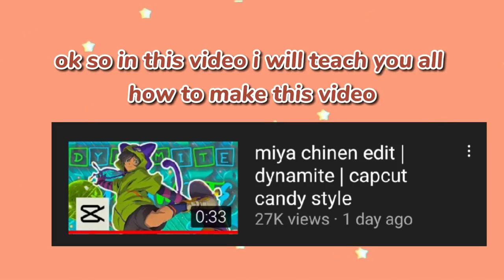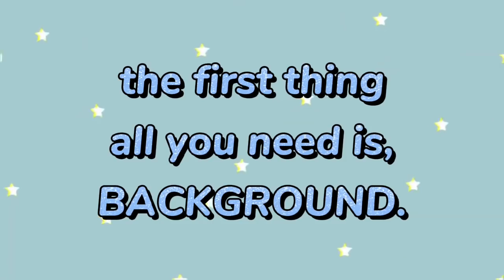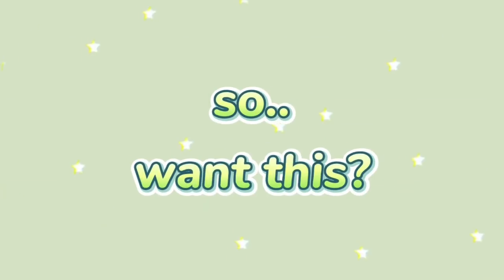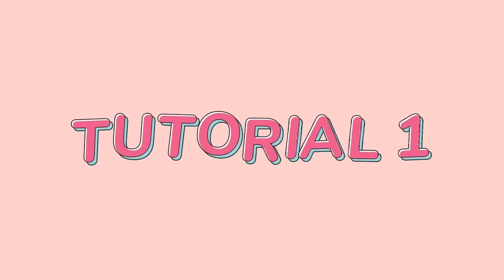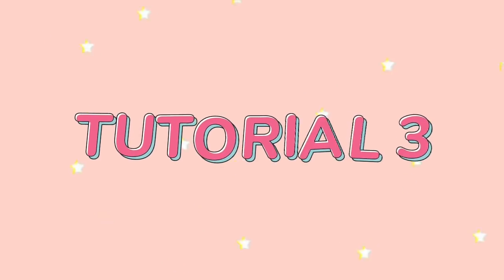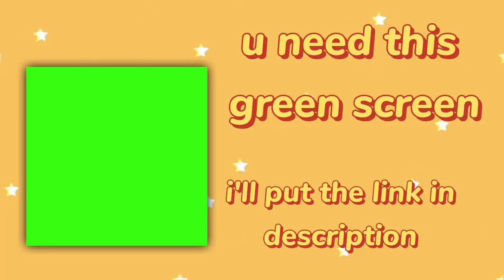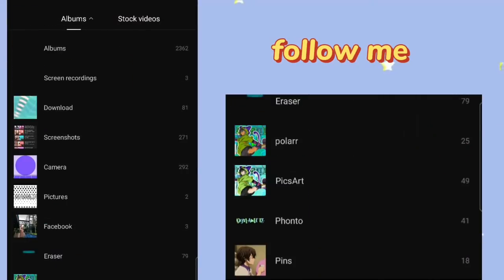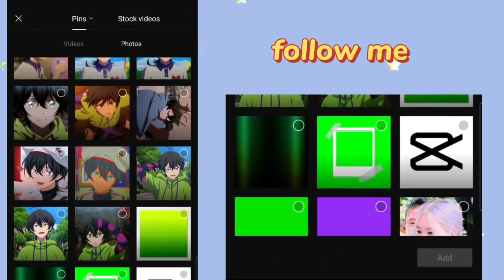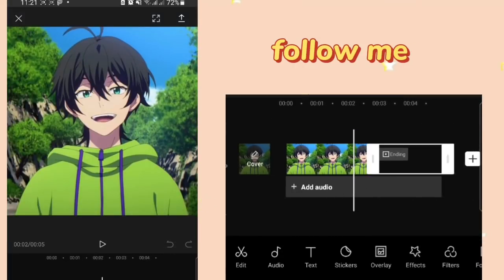Okay, so in this video I will teach you all how to make this video — and of course not all parts, because my photo storage will be full. The first thing you need is a background. I'll drop the link in the description.